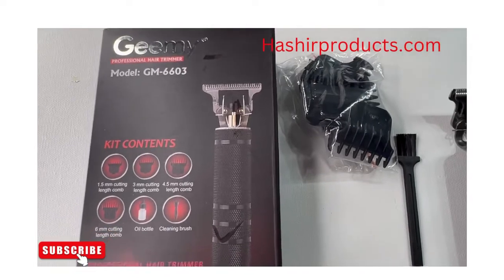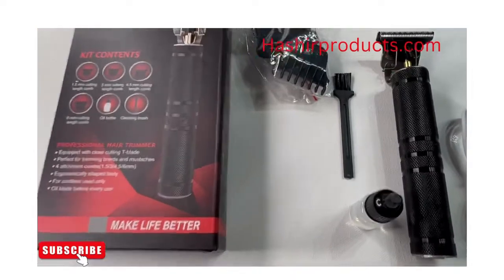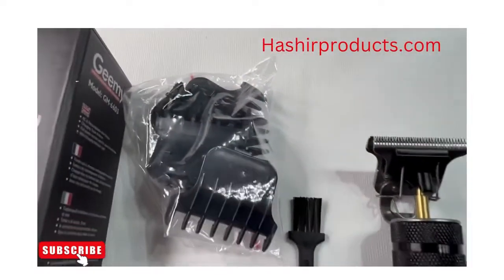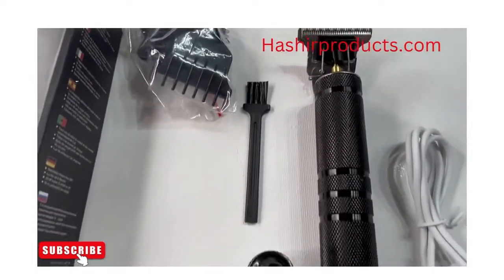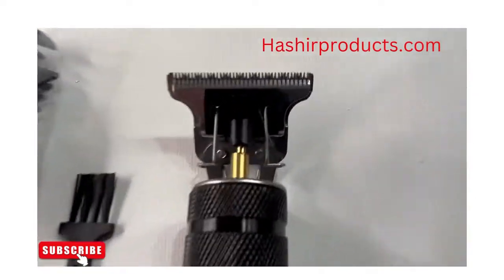We have other videos that you can check out. We have gold and other different styles. This is a very, very cool T-liner. It comes with different combs. It comes with oil. As you can see, the body of this is a beautiful body right here. Check it out.